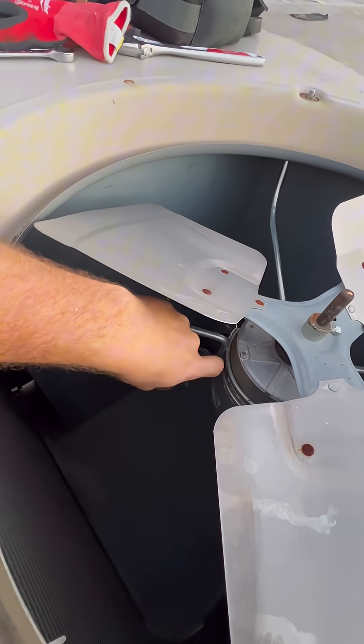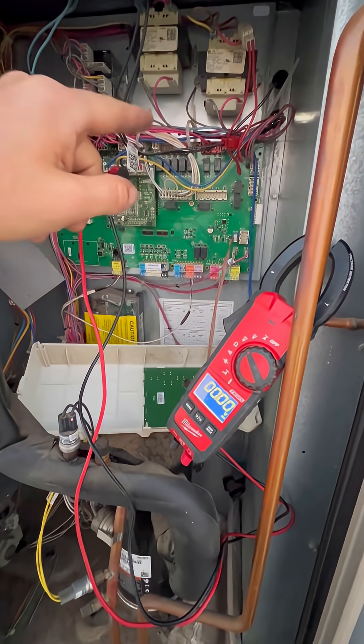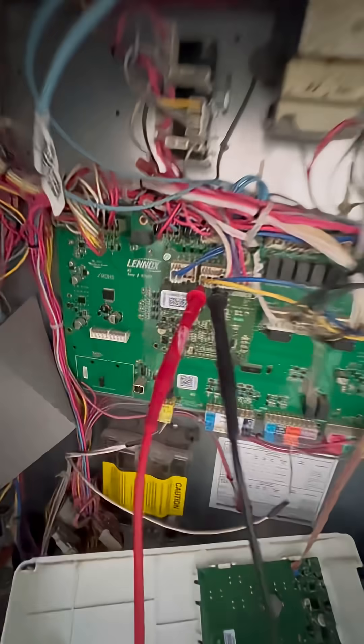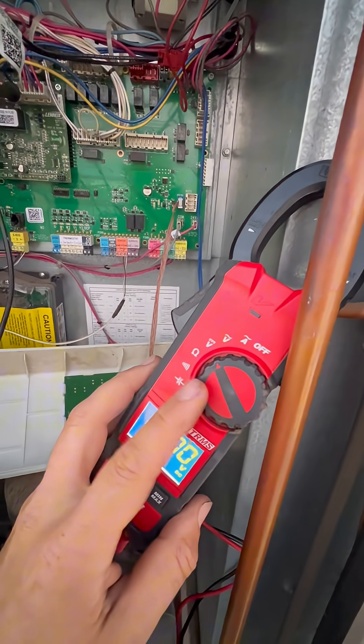You can see the wires coming in here — you have the power wires and everything else. To see if it's the controller or if it's the motor itself, when you are putting your probes on here, it is usually 0 to 24 volt DC, so make sure you put it on DC voltage.